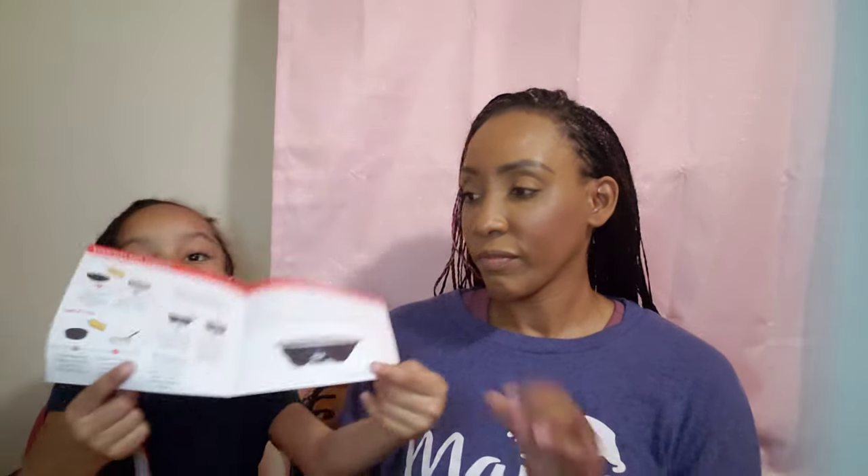Open it up and show them the inside of the book. So this is showing how to make the eggs. It's an egg maker — pick the item up and show them what it is first. There's the egg maker. We picked it up in teal just so it would match our popcorn maker and waffle maker. It has a little measuring cup where you put water inside the container, then sit all the eggs inside the little egg slots, then put the lid on it.